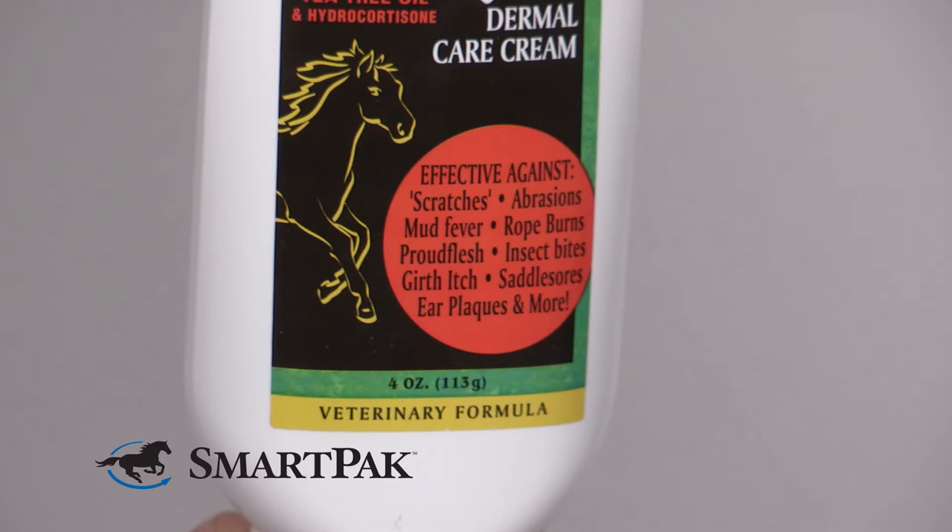Again, if you've got a tender area like a girth rub or an itch, this is a great product for things like that. I also love that this has hydrocortisone in it, so it's a great option too if your horse has spots that are itchy on them.